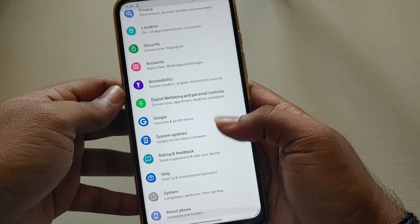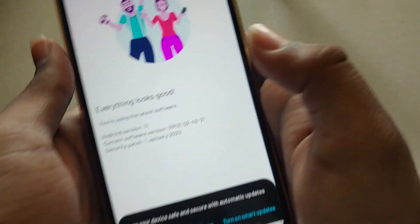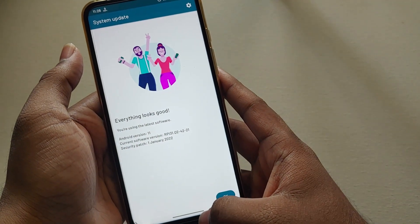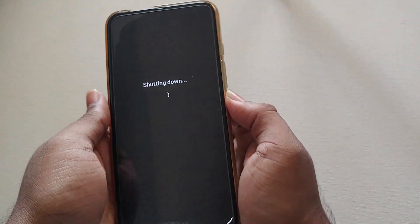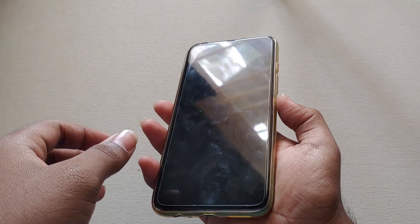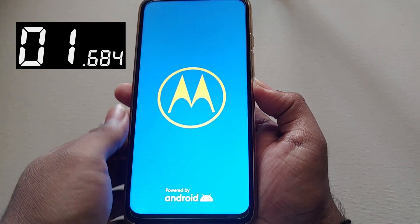Let me first show you the settings. Under System Update, you can see it currently runs on the January patch. Someone in the comments asked whether there is a change in boot animation and whether there is a decrease in boot time. Let me show you that — I'll switch off the phone and restart it to show you the boot time.